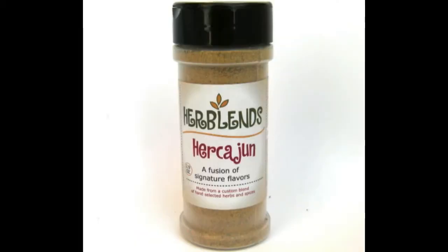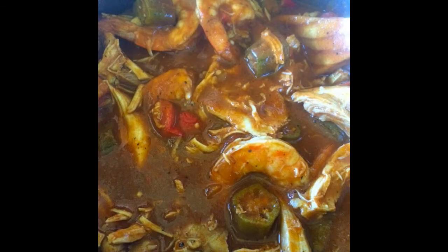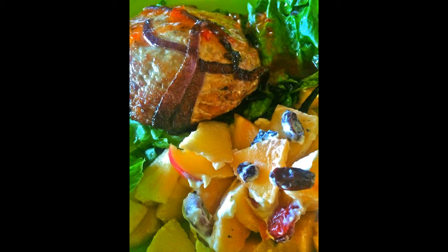Hercajun takes the mystery out of Southern American cooking. Shrimp and grits. Jambalaya. Gumbo. Perfect for dirty rice and beans. Fried chicken. And sweet potato pancakes. These fine powders are great on all grains — this is quinoa. Burgers can be changed easily just with a shake of your wrist.